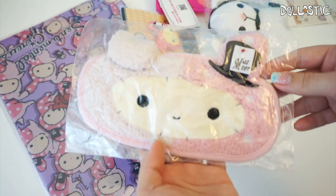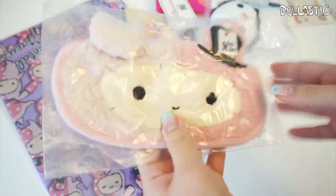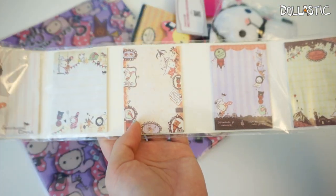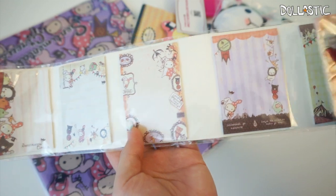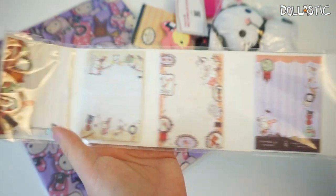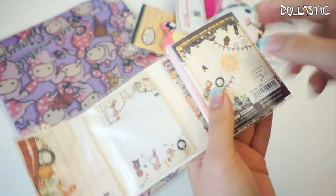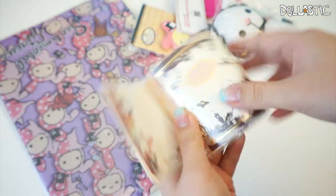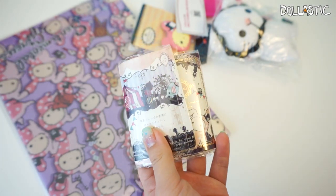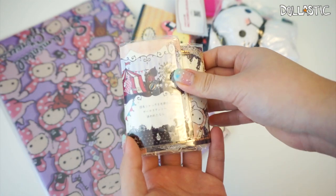So cute! I also got a Shakpo eye mask, which will come in super handy when I'm traveling. Another item I received is the Shakpo postage set — there are so many different illustrations and they're all so cute. It's actually foldable, so you can roll it up and carry it in your backpack. The Rilakkuma postage set I got, my mom really loved it so I ended up giving it to her, so this one will be mine!